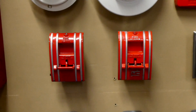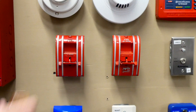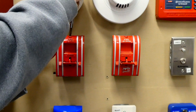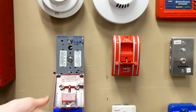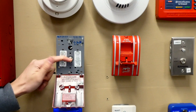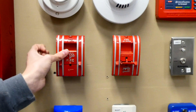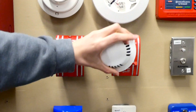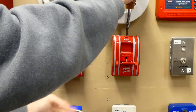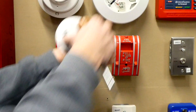Now that the pull stations are pulled, we get to reset them. Resetting these pull stations — both of them reset the same way. You just put a screw in the top, twist it, and this part comes down. Then you flip the switch, lift the lever back up, and snap it in. It's pretty simple. For this one, I have to take off the smoke detector head right here just because it gets in the way of the screwdriver, and there we go.